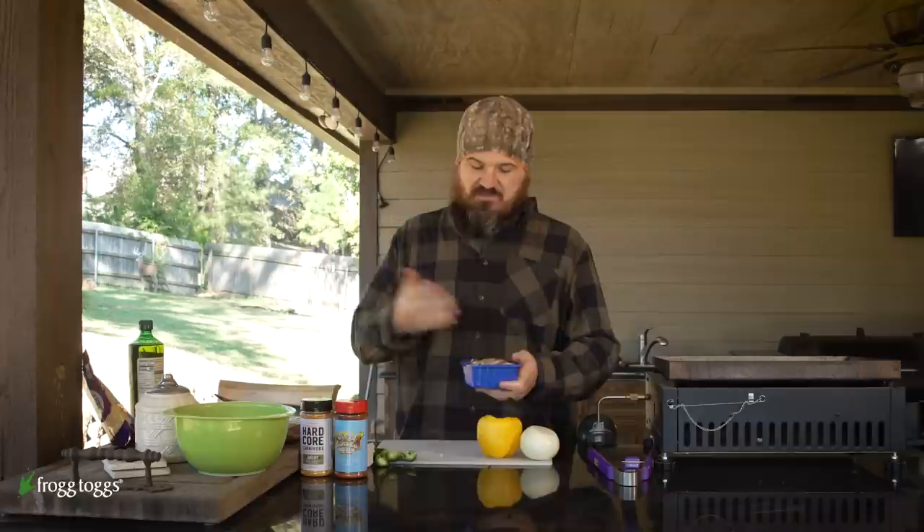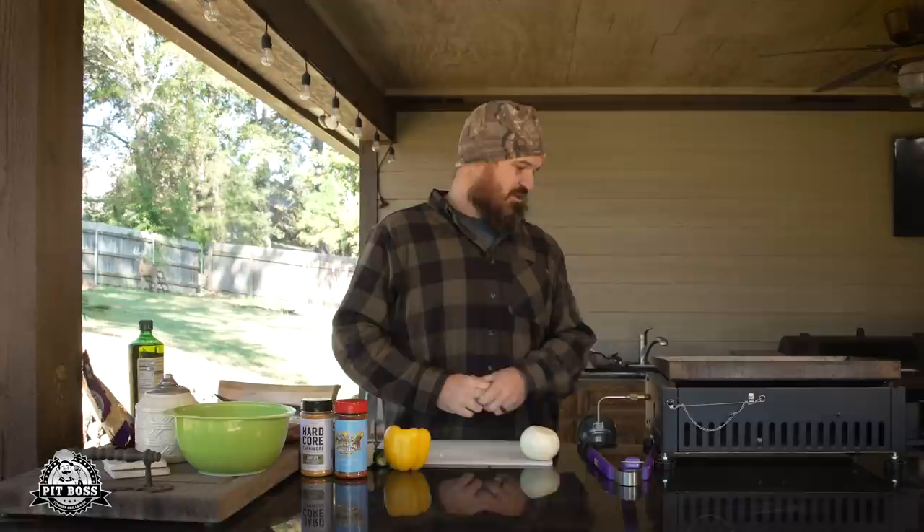We'll prep all of this the night before we go hunting, especially if we know it's going to be a super cold day or we may have to sit there a while. Pit Boss makes these awesome griddles you can tote anywhere — this one has its own bag and runs off a little propane bottle. But you can also use a big griddle at home or a cast-iron skillet. This recipe works anywhere.